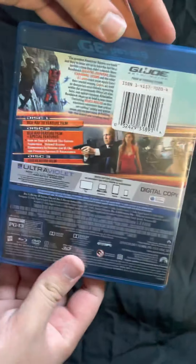So there's the front again, the spine, and the back.